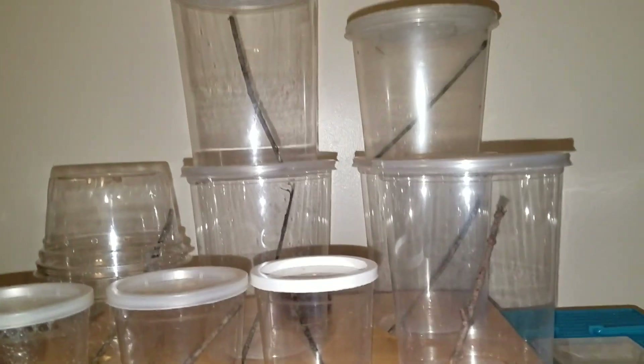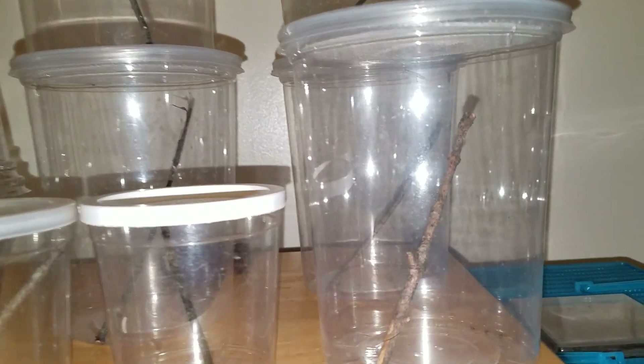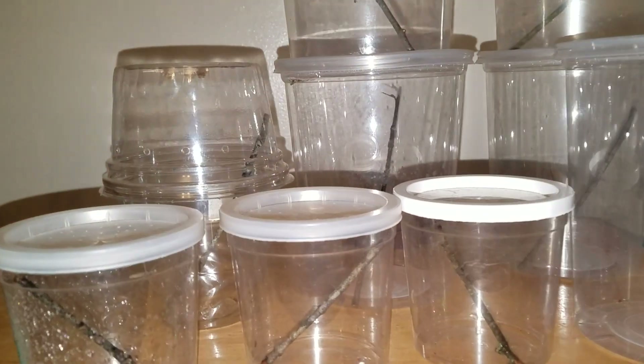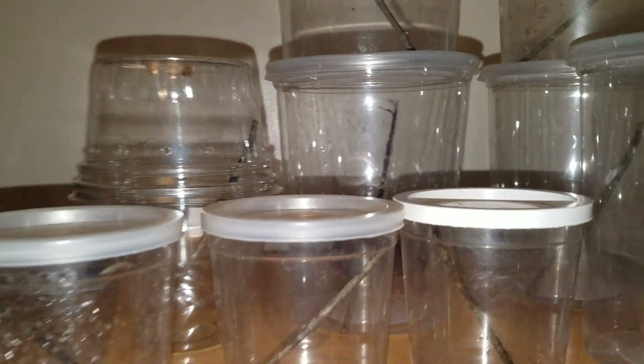Hey everybody. I wanted to make a quick video showcasing my newest acquisitions in the invertebrate world. These are baby L1 stage Tenodera Sinensis, Chinese Praying Mantis, and they just hatched out a few days ago, and I am hoping that they will grow up nice and healthy.